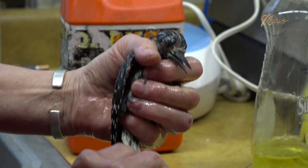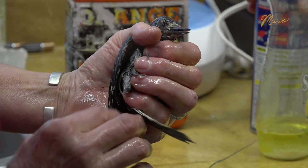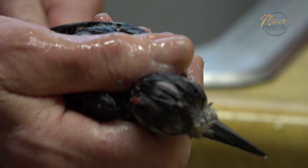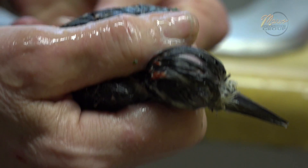I'm using the WD-40 to remove it. It also removes latex-based paints, so that really helps. And I'm basically just stroking each feather until it no longer feels sticky.